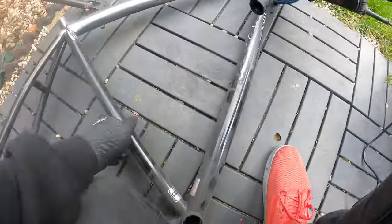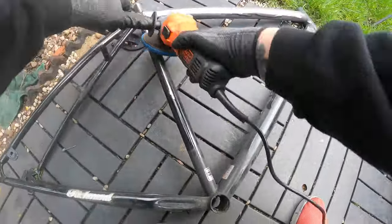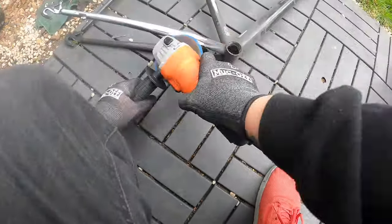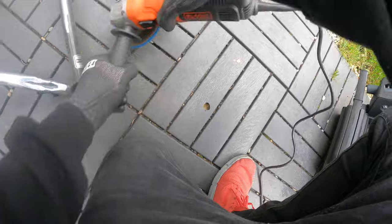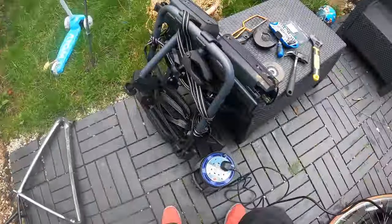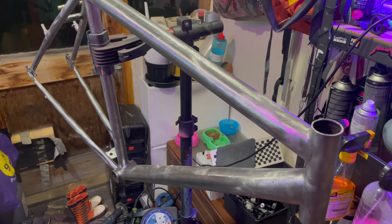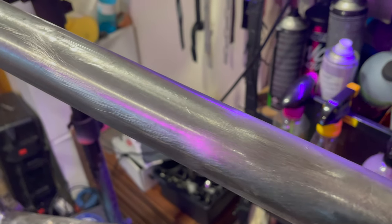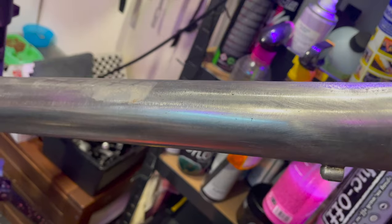A lot of people have been asking about the paint removal stripper discs I've been using — I'll try to put links below for all the bits, especially the ones people have been asking about. I highly rate them, they work really well. The abrasive disc works pretty well, but I did have to go over some of the welds and tight spots and put some paint remover on there as well.